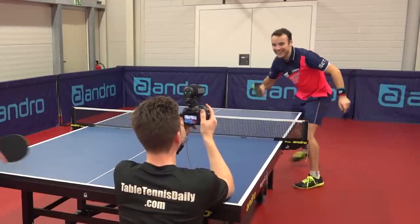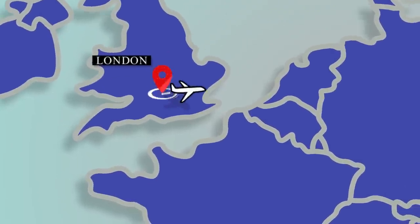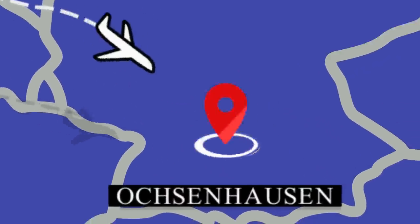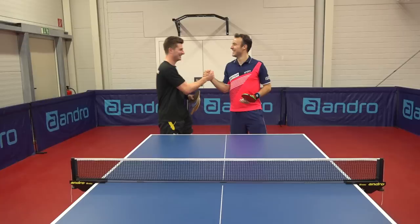What's going on guys, so I recently travelled to Oxenhausen in Germany to meet up with Simon Gauzy to take a look at the equipment he's currently using.